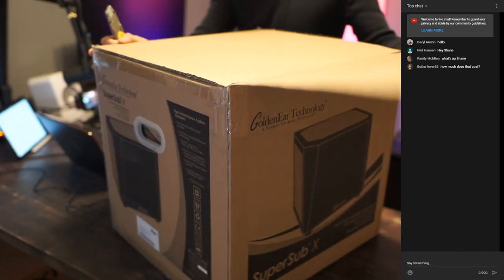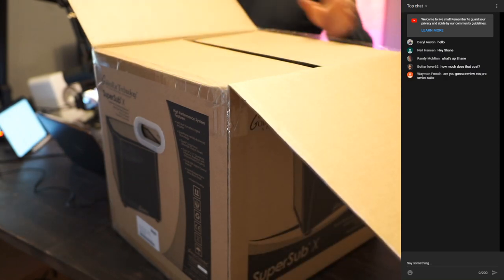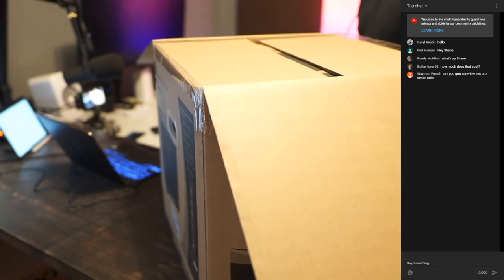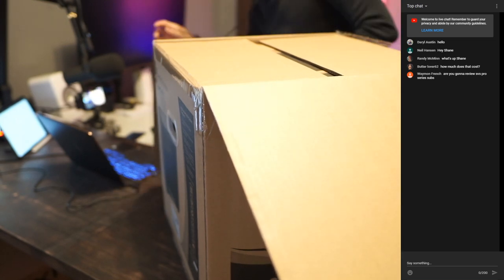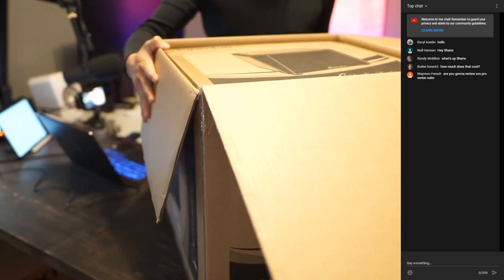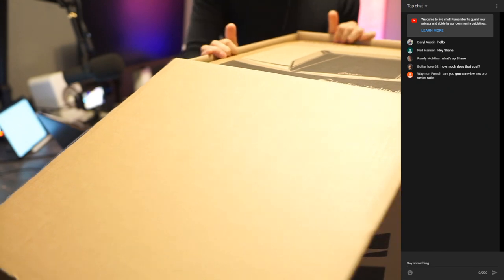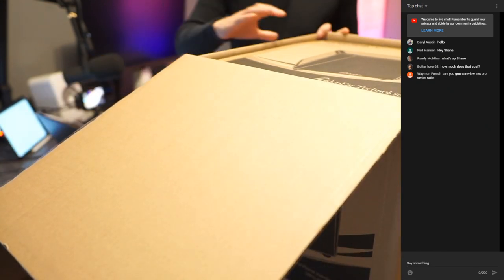This bad boy here is $1,375, so it's not a cheap subwoofer — although it is supposed to sound pretty awesome. And this looks to be a box within a box, one of those deals.